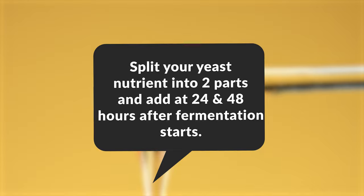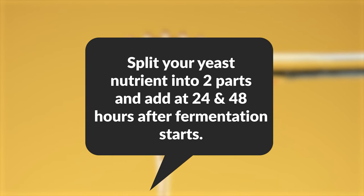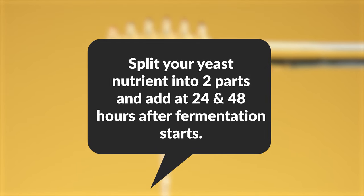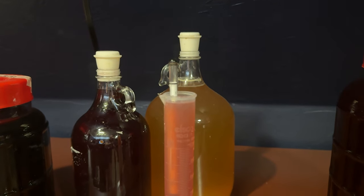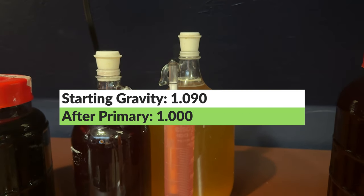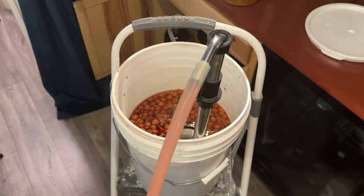Since this is higher ABV, we're going to stagger our nutrients. We split out our yeast nutrient and added it over the course of two days. Fermentation took about two weeks, and then we let it sit for another week on top of those cherries. We took another gravity reading and found the new gravity was indeed 1.000, meaning we went through 90 points of gravity, which is about 12% ABV. We then racked it into a new container with our autosiphon and tubing.